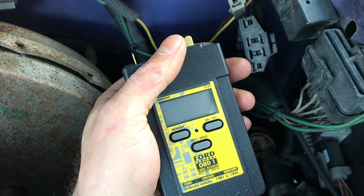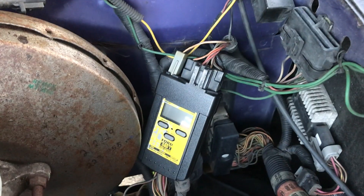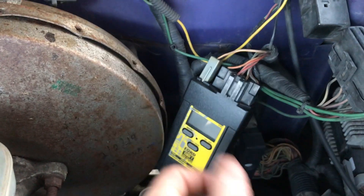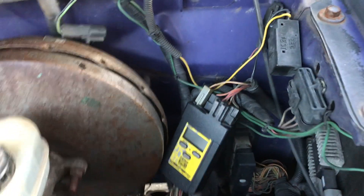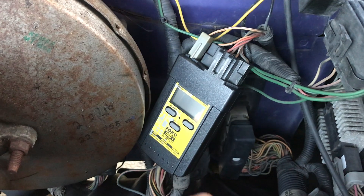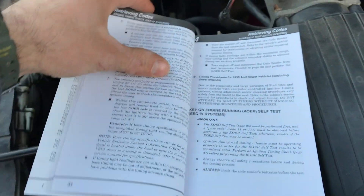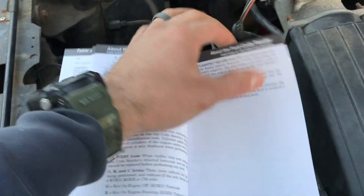I'm going to plug this in and go over the code reader details. I have the code reader plugged in with the screen facing me. If you want, you can spend a little extra on an extension cable so you can sit in the seat of your truck and conduct the test from there — that's ideal because then you're there with the key. Everything I'm going to show you is in this manual, which covers a lot and is available in several languages.